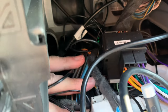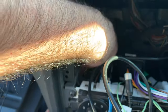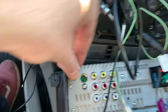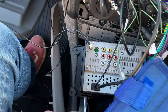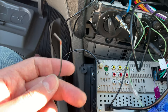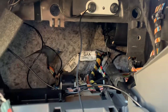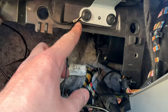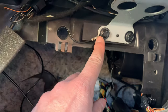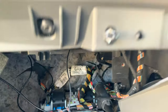Doing this with one hand can be a bit tricky. And there you go — it now needs an earth connection somewhere in the car. For the earth connection, I removed a bit more insulation, made an eye-shaped wiring, and connected it to an existing connection point. Just remove the screw and connect everything all together.